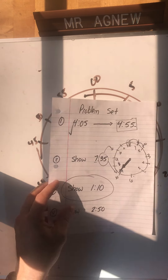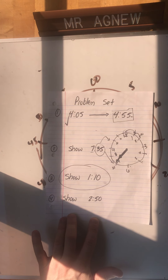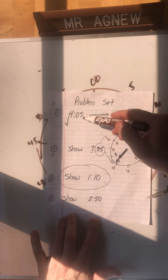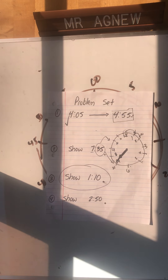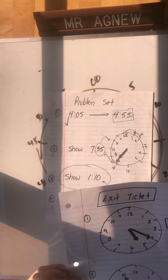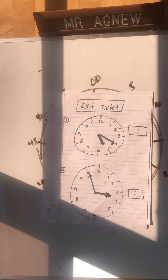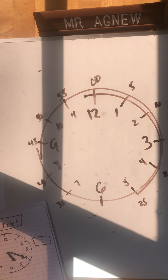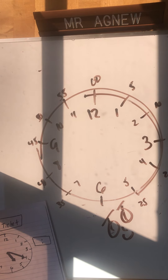You should take pictures of your notes and your work and send them to me. We covered 4:05 to 4:55, 7:35, 1:10, and 2:50, and our exit ticket questions. I love you guys as always - Mr. A signing out. Keep pedaling!